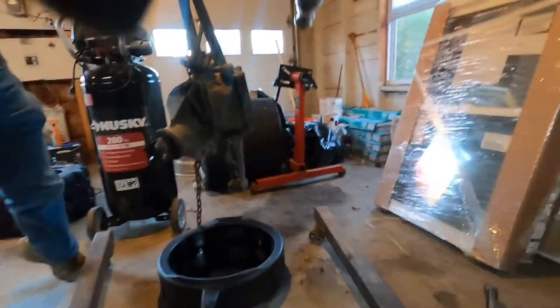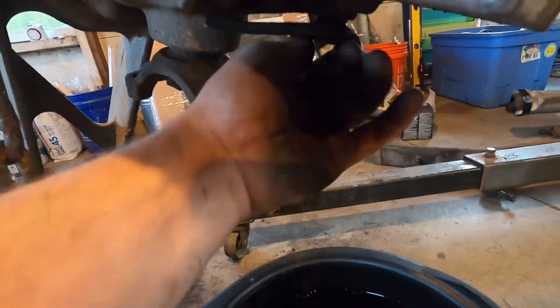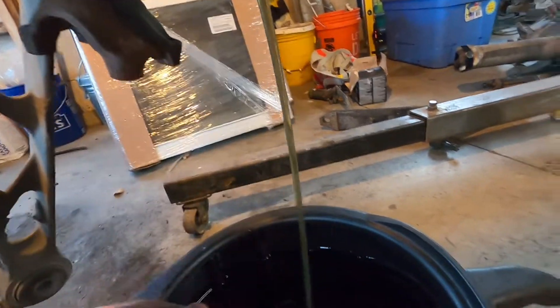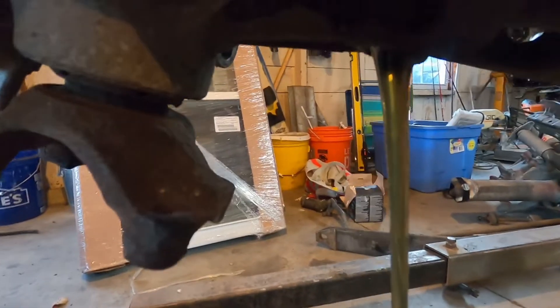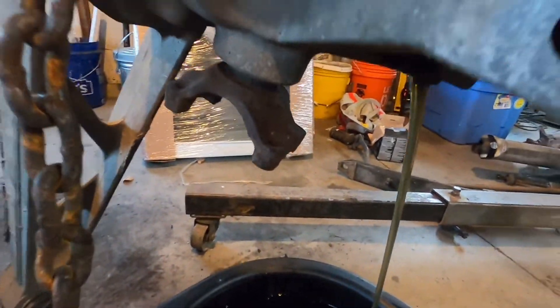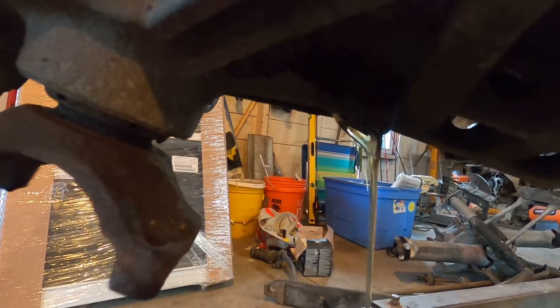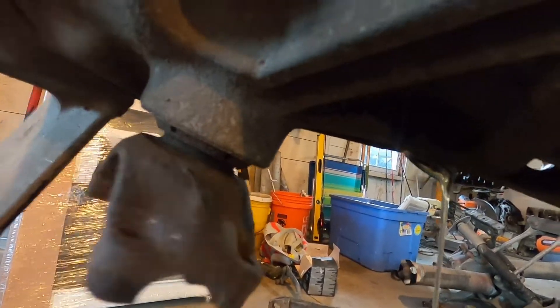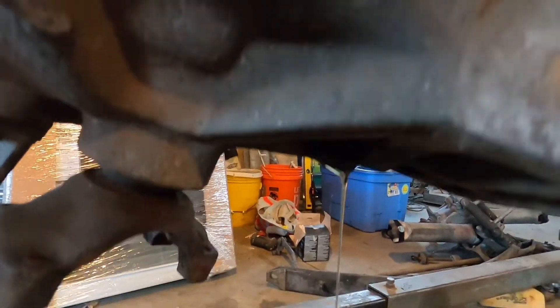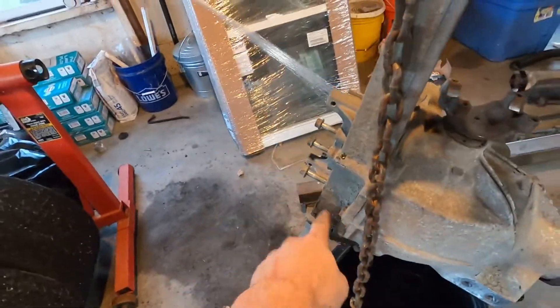Let's see what kind of chunks we get — if any at all. No chunks so far. Just a couple little tiny flakes on here but nothing big. You get that awesome gear oil smell that we all love. It really doesn't seem that bad. We'll get our part and find out. Let that drain for a little bit and I'll come out and impact some of these out.